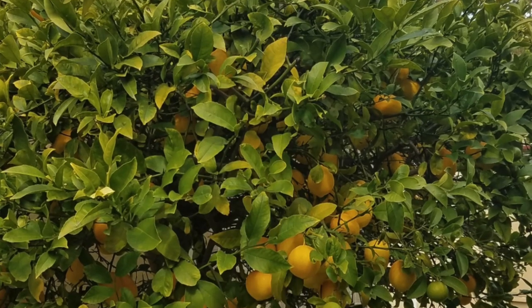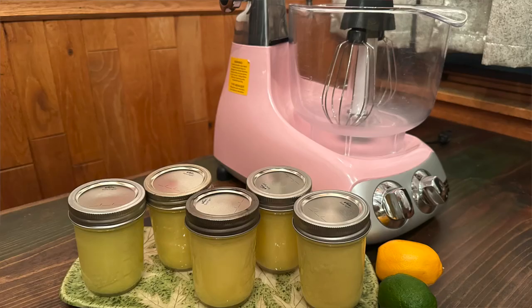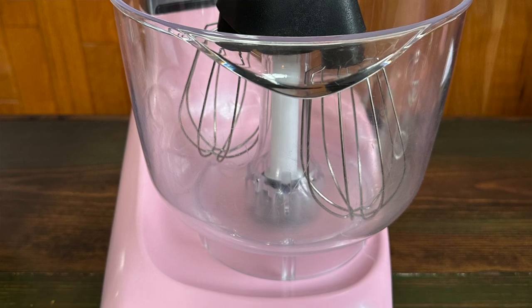If you're looking for a way to preserve extra lemons or limes, look no further than Lemon or Lime Curd. Sweet, tart, smooth and creamy. If you haven't tasted homemade lemon curd before, you're in for a treat. It is far better than the commercial product you can buy at the store. We're making it today with the Ankarsrum Assistant Mixer and the smaller bowl. Lemon or Lime Curd refrigerates or freezes really well for extended storage.